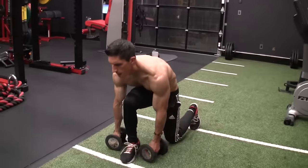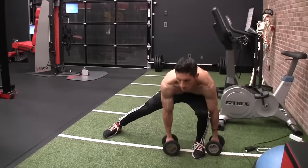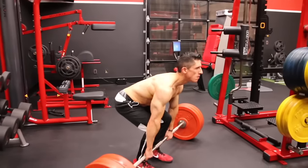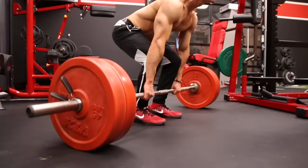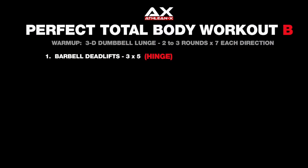Workout B gives you the same warmup opportunities — the 3D lunge pattern is so beneficial we're using it here as well. Then we move on to the first big exercise where the hinge becomes the focus, the overload — and in this case the hinge becomes the deadlift. We perform this in a three sets of five fashion to overload, accommodate additional volume, and take into account that neurologically the deadlift is more taxing than other exercise options within this total body framework.